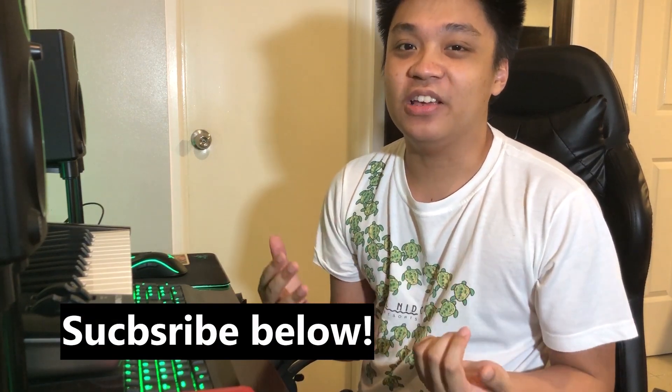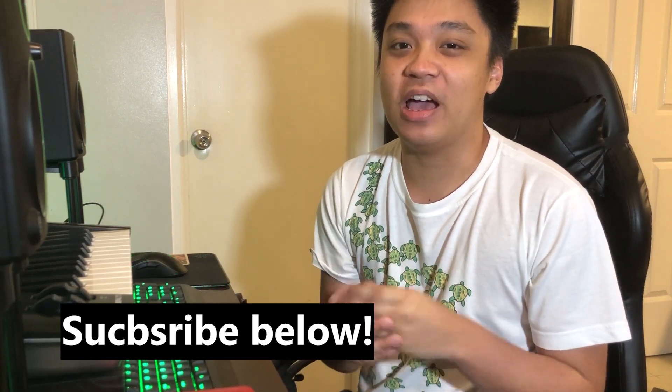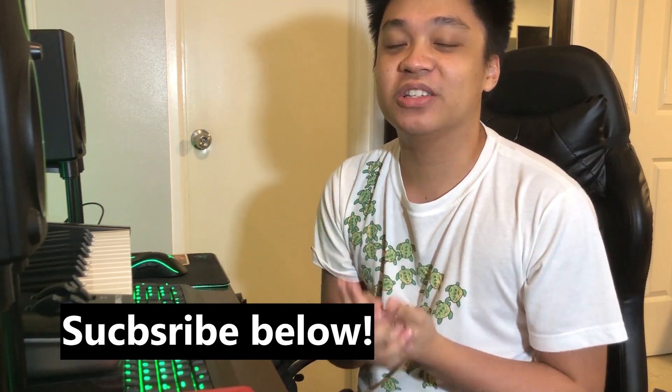Hey guys, Miko here, welcome to my YouTube channel. This episode we're going to talk about how I write demos, how I record and program them, and how I continue with a song idea until it becomes a full-fledged song. If you're interested in that, stay tuned. If you're new to this channel or haven't subscribed yet, please subscribe — I'll be giving more content, tips, and tricks on recording, and also random covers.